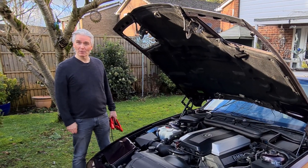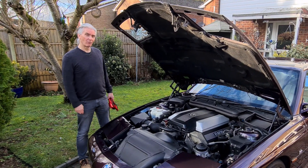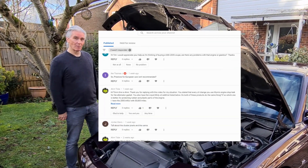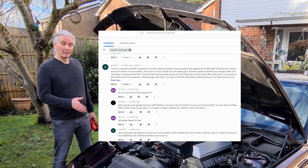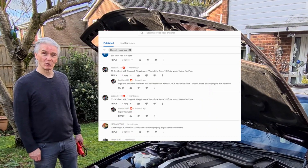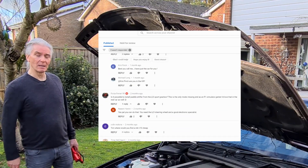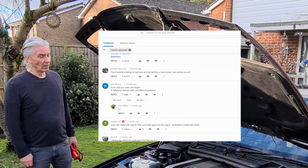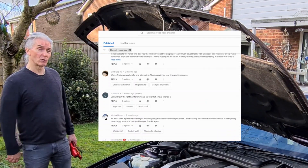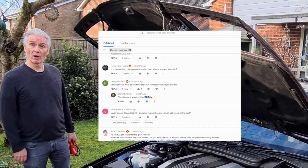Hello and welcome to Tim's BMW repairs and information. Before I start, I'd just like to say thank you for all the comments you put on my videos. I enjoy reading them and I like to answer them as soon as possible, but as the channel gets bigger it's taking a bit longer to answer all the questions. If you've got something that needs sorting out immediately, put it on bimmerforums.co.uk or .com and you'll get an answer a lot quicker — and you'll get more people's expertise rather than just mine.